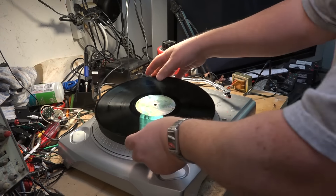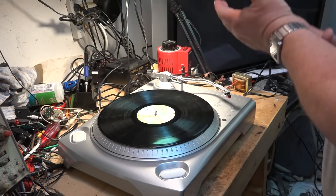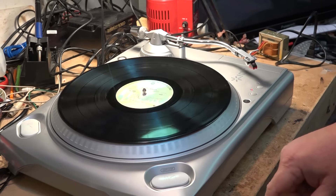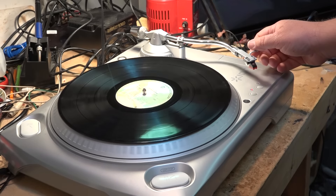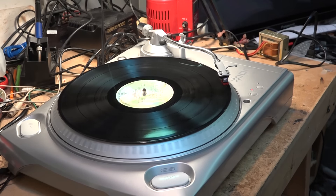I'm going to put a record on here and take a quick listen. This record needs to be cleaned, but let's take a quick listen, and then I'm going to plug it into my laptop and make a recording so we can actually listen to how this thing sounds. To start it up you just press — it's got two start/stop buttons on it. I'll never know why they have two, but you just start it up and start the record playing.